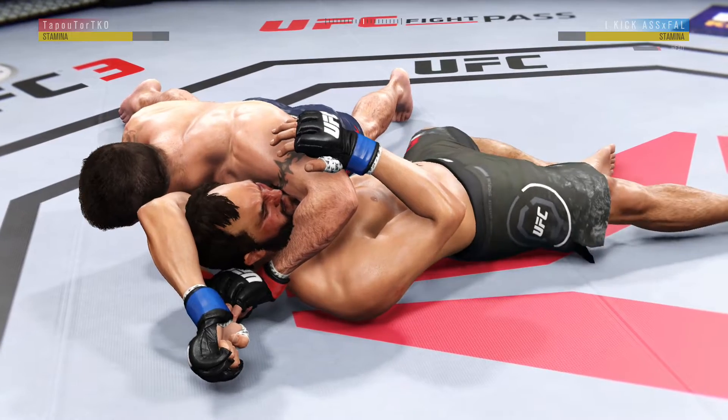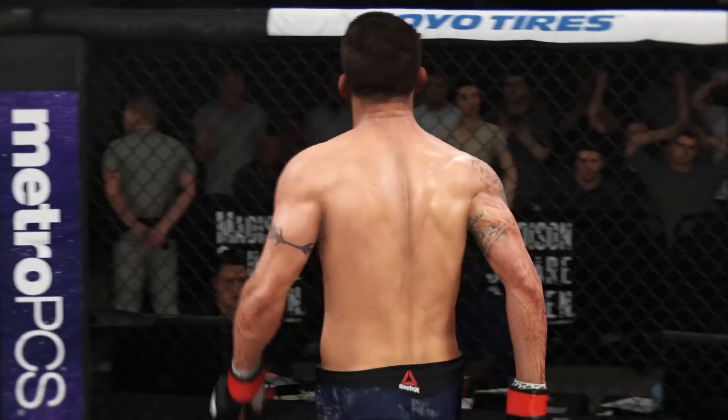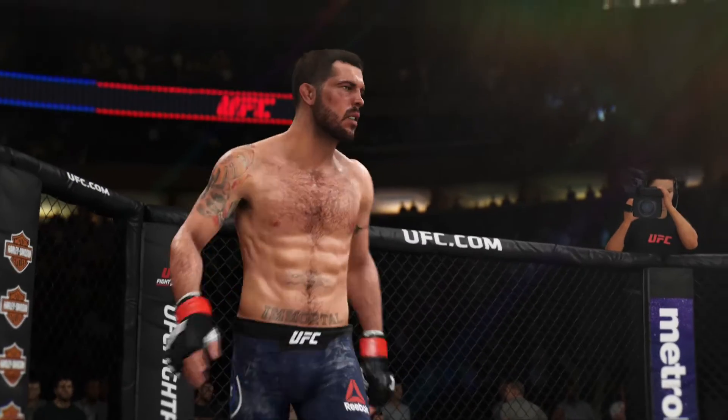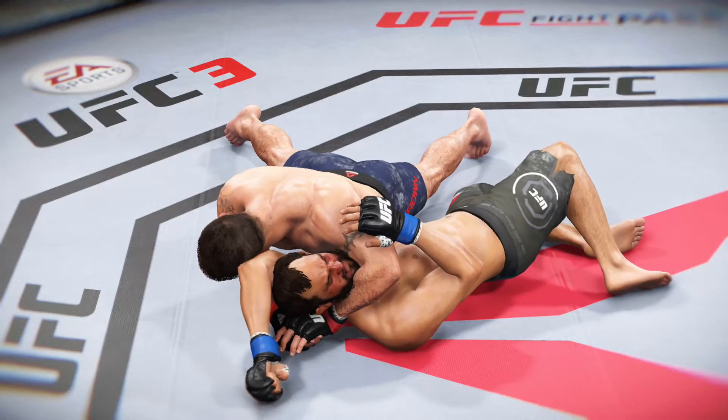He got it! Nicely done. He got in the choke, refused to tap, and went night-night. That's about as good as it gets with that choke, and if you're not willing to tap out — as he was not — then you're gonna go to sleep. And that's exactly what happened.